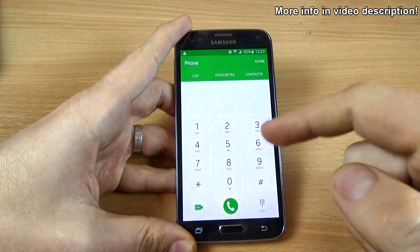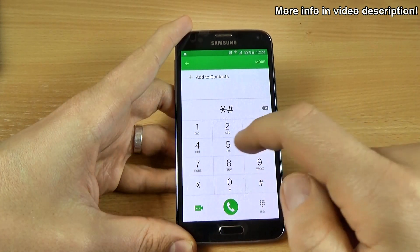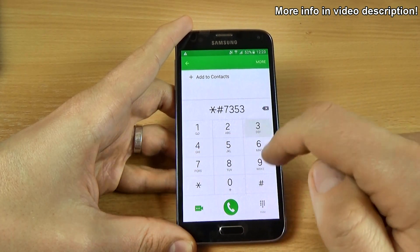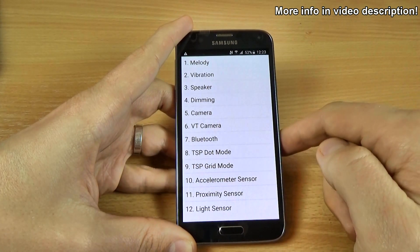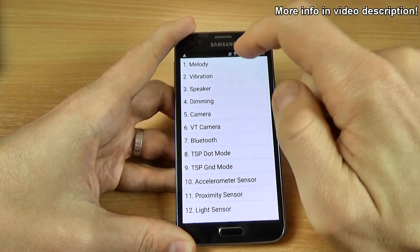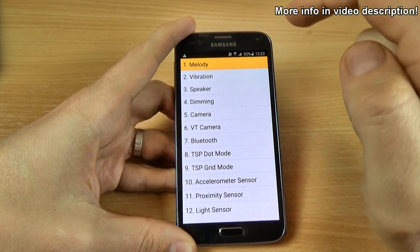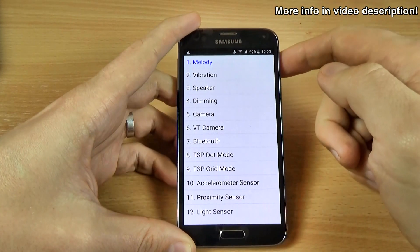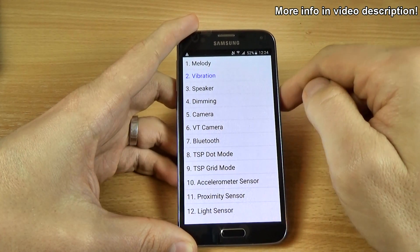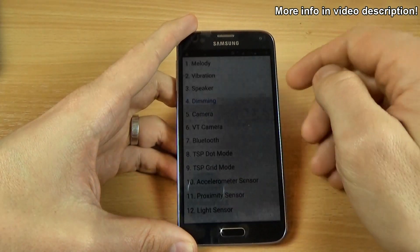Now let's try *#7353# and this is the quick test for your phone. So let's do it. The first test is the melody, and then the vibration, the speaker, and timing.